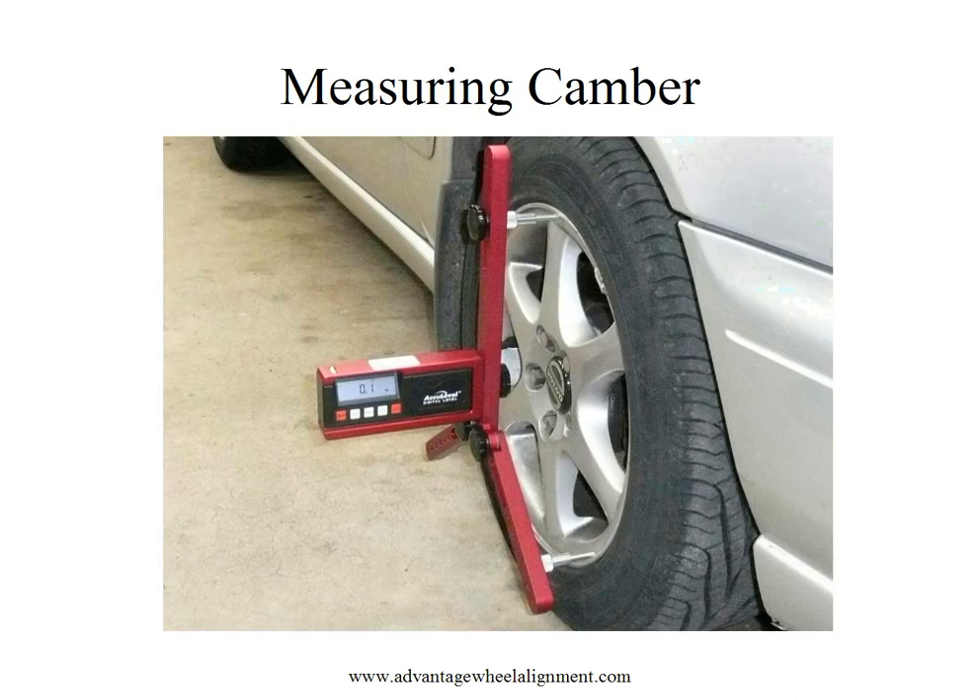When measuring camber with your tool, it's simply a matter of putting the tool up against the wheel and taking a reading directly off the screen. Unfortunately, there are times when we do wheel alignments that the floor may not be perfectly level. If the floor is not level, it can induce error into our camber gauge reading.